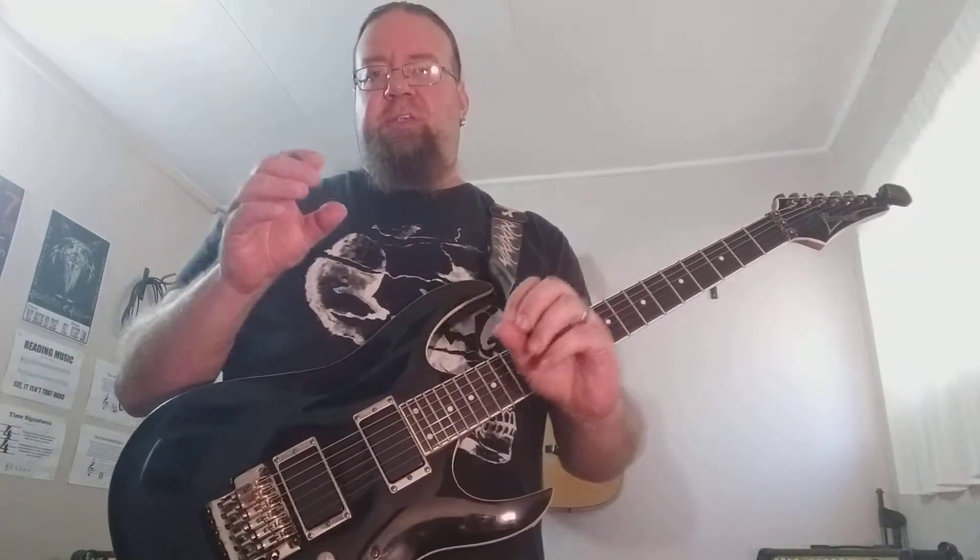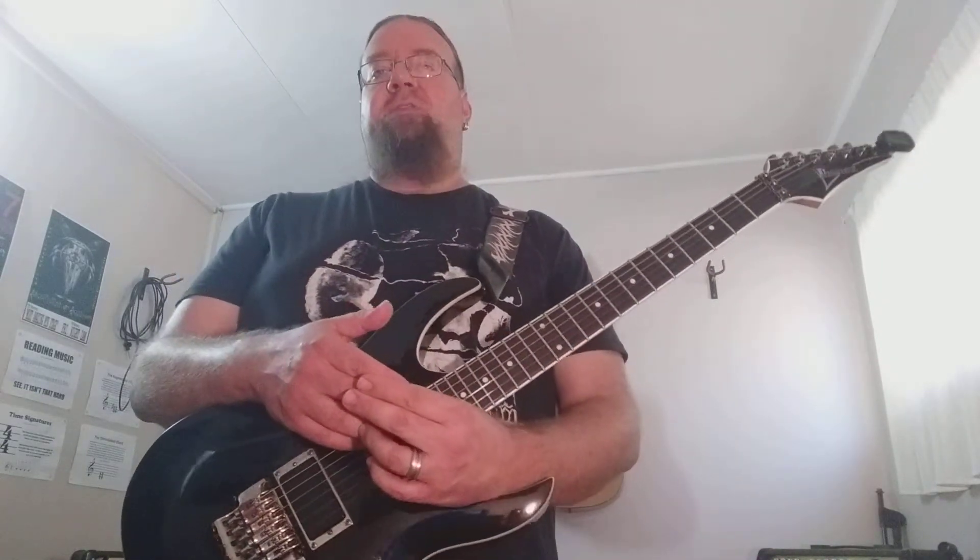Check out the description section because I will include the tabs there. I hope you enjoy it and I hope they enhance your playing. Thank you very much for watching Valencia Art of Shredding and I'll see you guys next time.